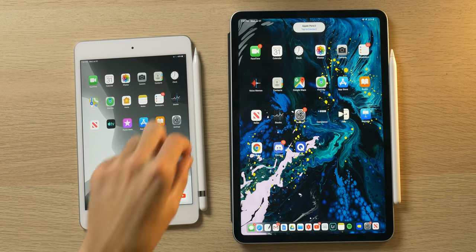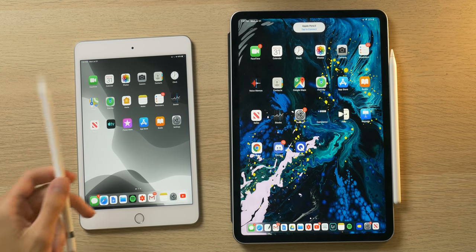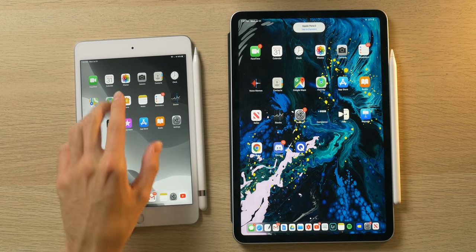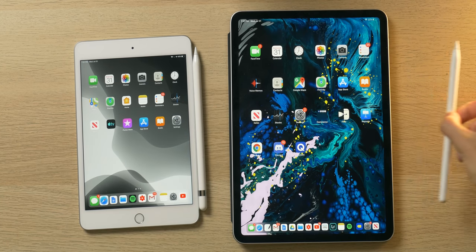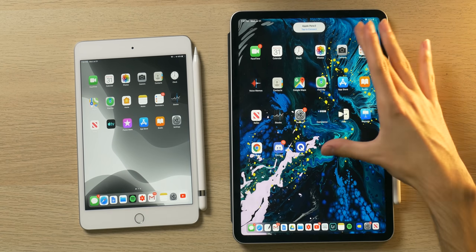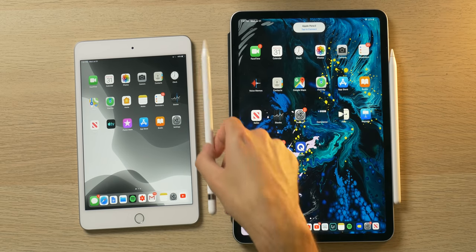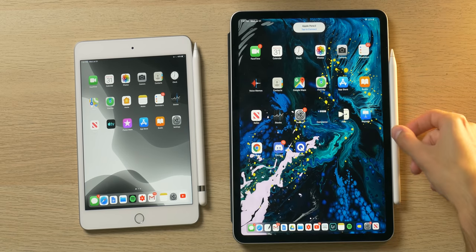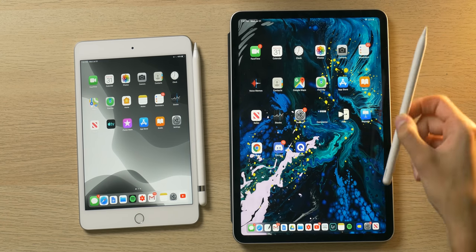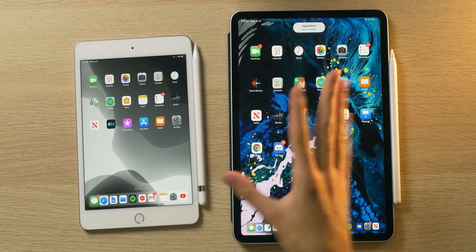I have the first gen Apple Pencil with the Mini 5. It's compatible with previous gen iPad Pros, the Air 3, and the current 2018 iPad. I also have the second generation Apple Pencil that attaches to the side of the newer 2018 iPad Pro — it's only compatible with those newer models. The first gen goes for around $100, I got it open box for $89, while the Apple Pencil second gen costs $129. Pricey styluses. This is where the Logitech Crayon comes in.